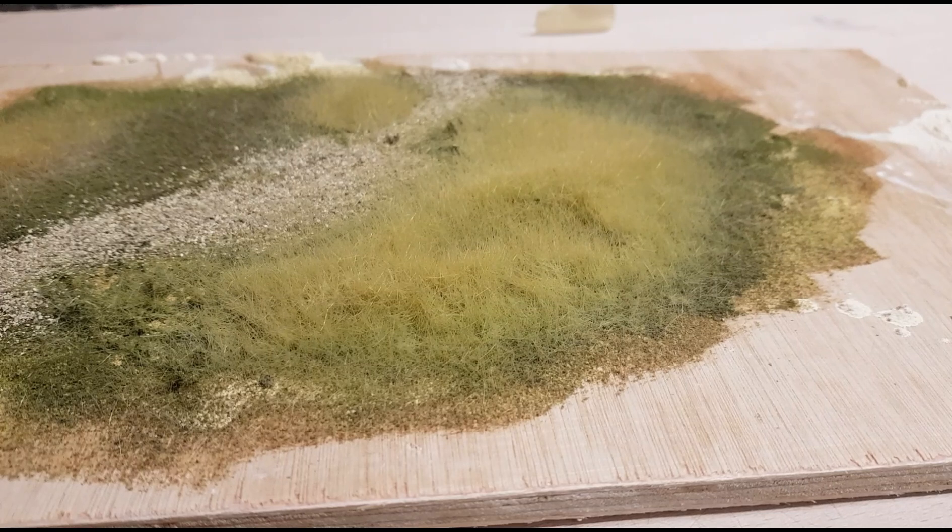Before I go into depth on this particular piece of plywood and the scenic material I've applied to it, let's pop over to Google Street View and just show you a few examples of the various tones and colors you can add to your grasses on an area which I'm about to start working on.